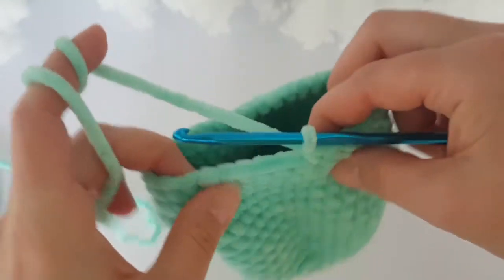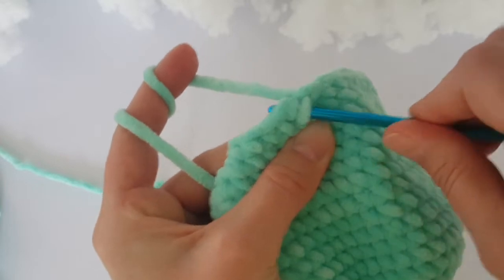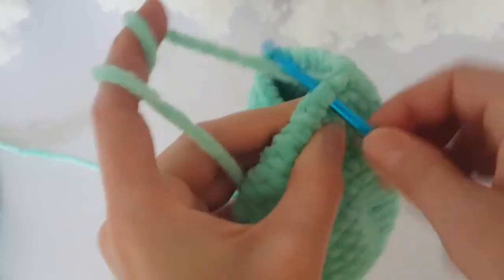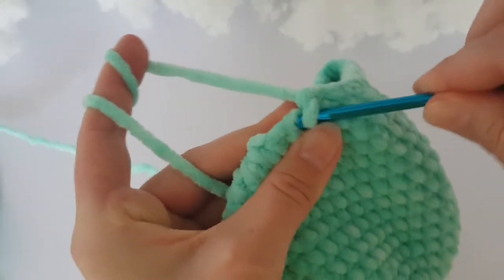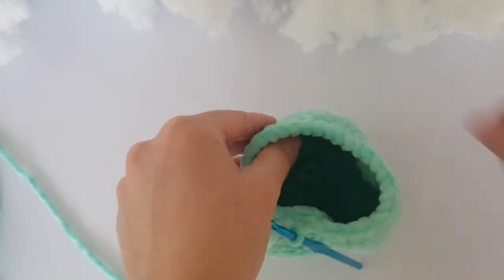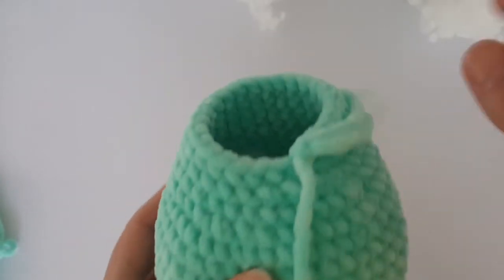Now we have to decrease again. I am going to decrease 3 times on the belly part, 2 times on both sides, and just once on the back part. You can see I am decreasing with an invisible method — you can follow me if you want, or use your own preferred way to decrease. In this round you have to decrease 8 times together. Then make 1 round of single crochet. It's getting the right shape of the belly.